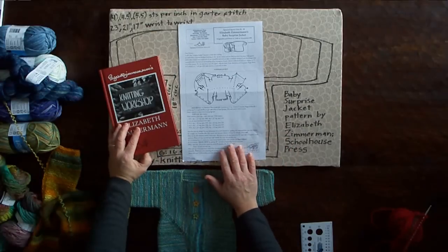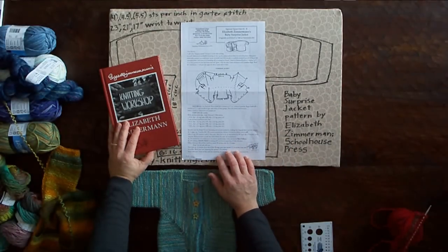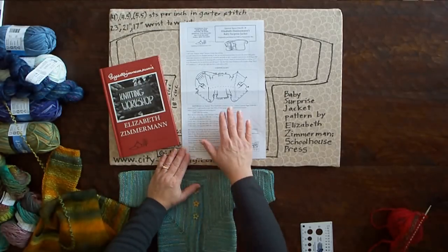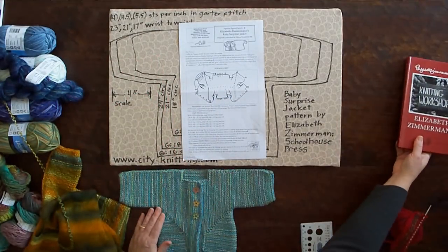In addition, you can get this single pattern. It's very inexpensive, and your yarn shop should be able to get it from Schoolhouse Press for just a few dollars. This is what we use in our shop — we work from this pattern, so I'll be referring to it as we go.